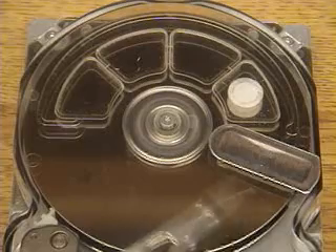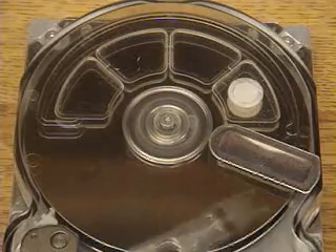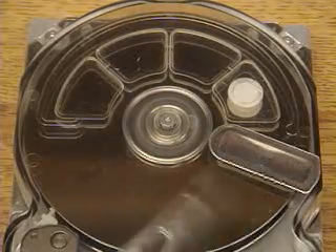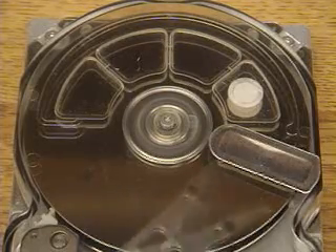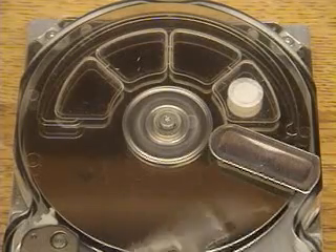It happens too fast to really see — you just see a ghost image of three servo arms rapidly locking on track. Now it's doing its maximum length seek, locking on to one track and switching to another track that's as far away as possible.